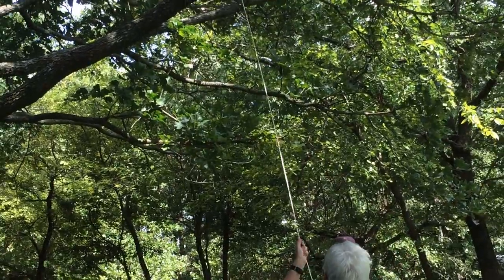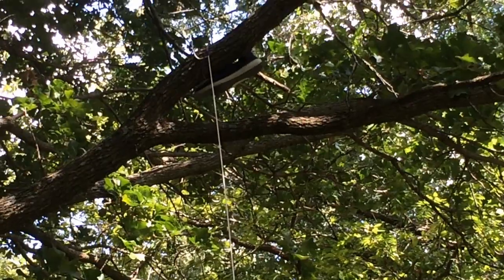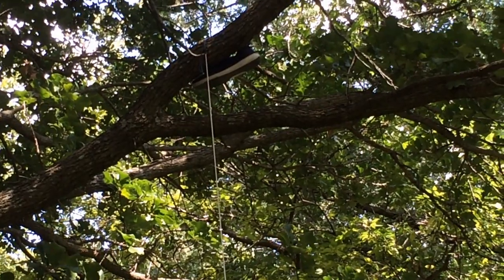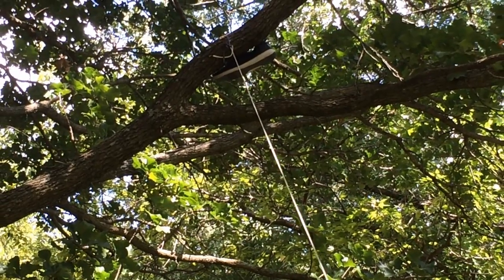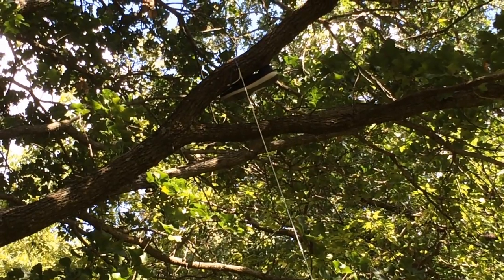Some people think it's a good idea to throw a shoe in the tree for their bear bag — this is why you don't do that. As you can see, the shoe is now stuck in the tree. So now you know how to get your shoes stuck in a tree — but at least it's safe from a bear.